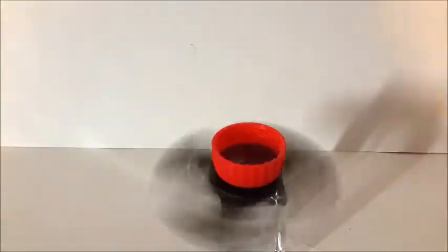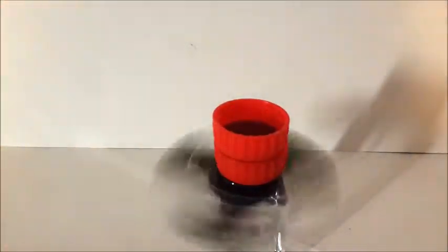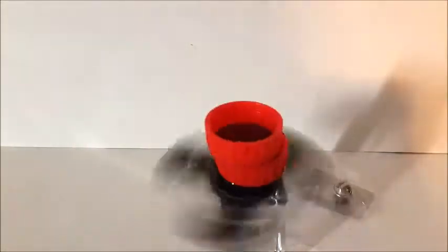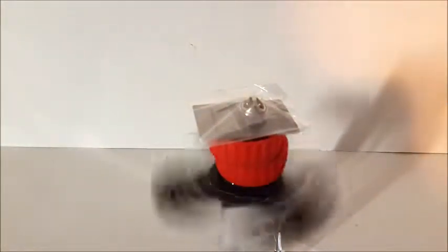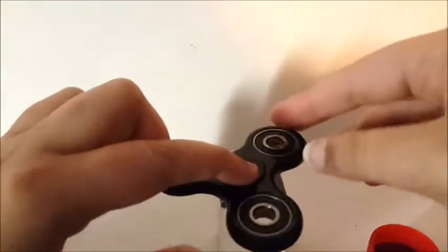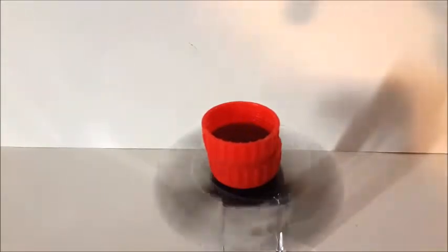I'm just gonna spin it again. The cold cap is a bit wider. I don't have any more so I can't make it higher. I have this little pin over here — I could try putting this on there. Now if this works that would be amazing. It worked!